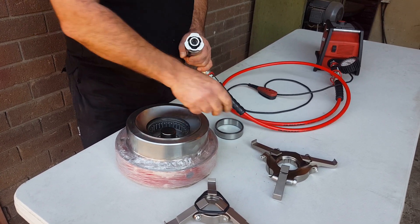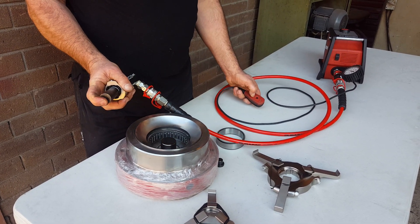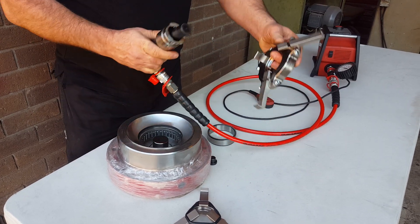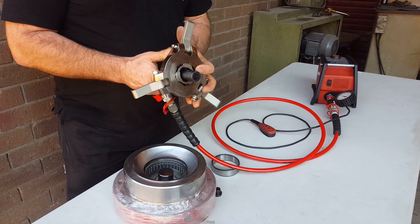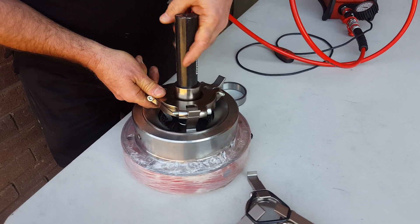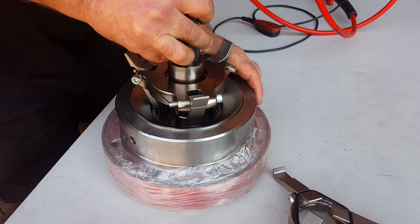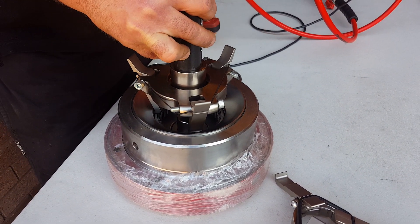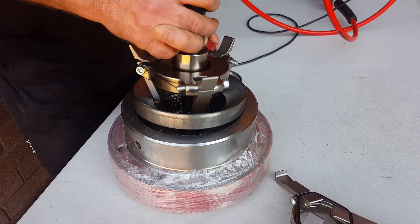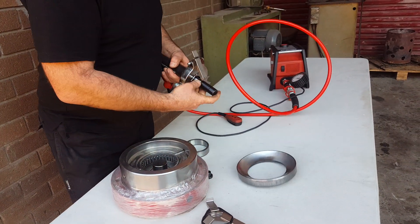Take that piston end out, put this one in. On our five-tonne coupling, slap that in. You can see in here the jaws fit nicely in the little groove that we've got there. There we go — that's out.